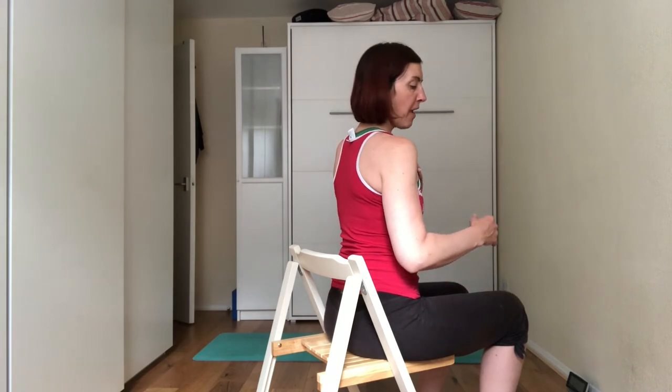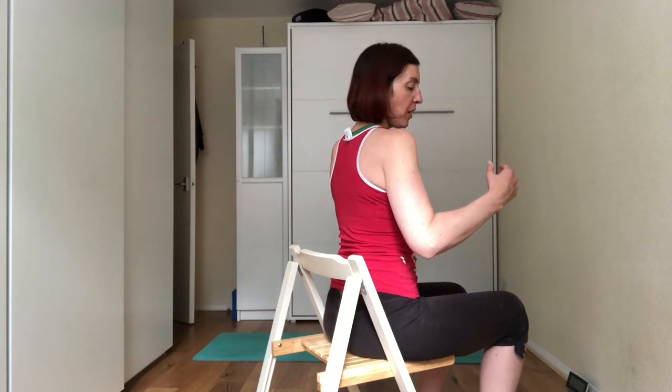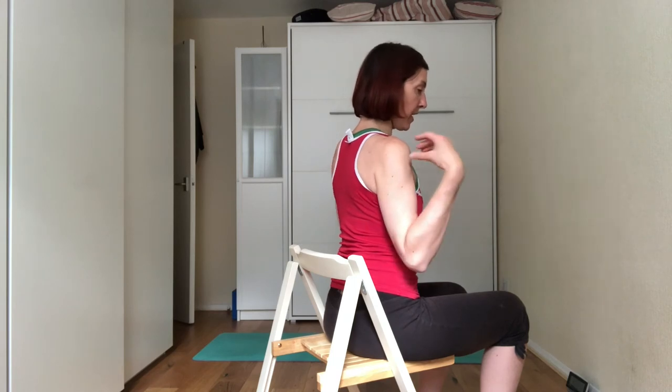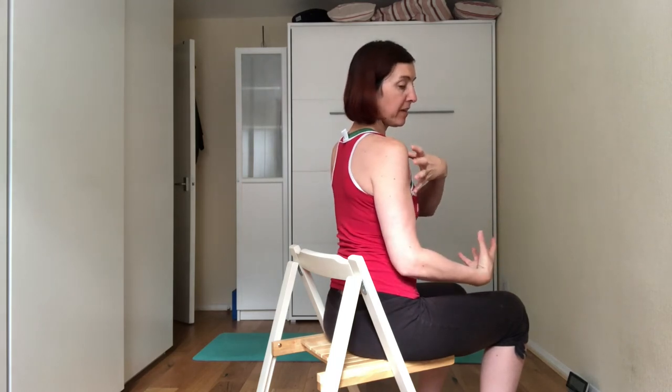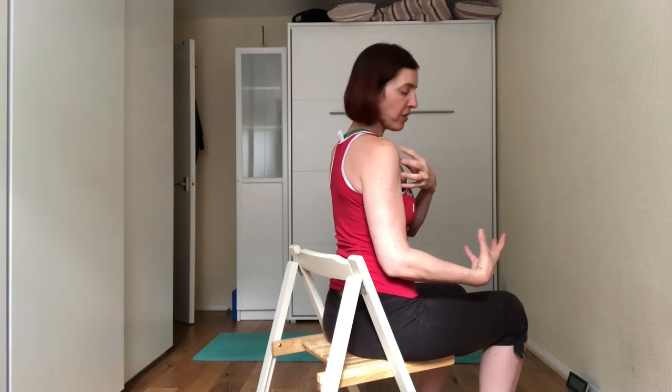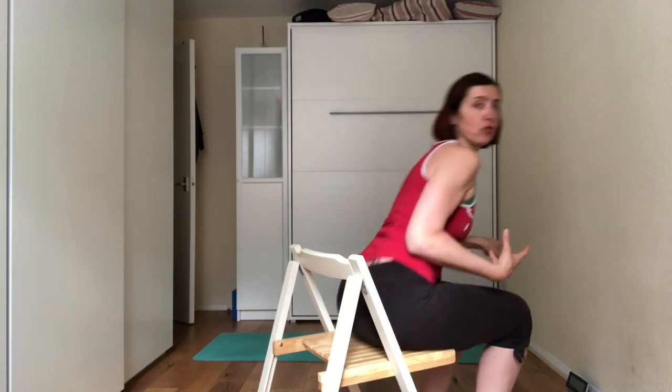Do a little shoulder rotation, and make sure that every time you're doing this movement you're rolling the shoulder back and squeezing the shoulder blades towards the spine. This is what creates stabilization on the shoulder, along with the right stretch. Now I'm going to show you how to do it on the mat.